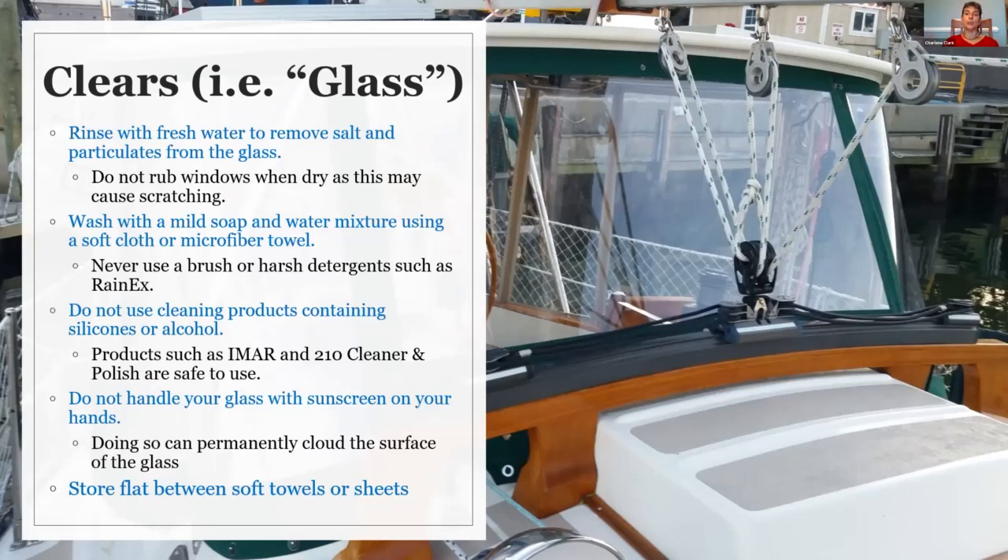When you're handling your glass, make sure you don't have any grease or oils or suntan lotion on your hands. That will leave a residue on your glass that will cause it to cloud over time.